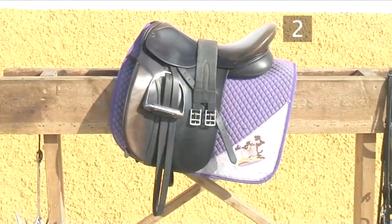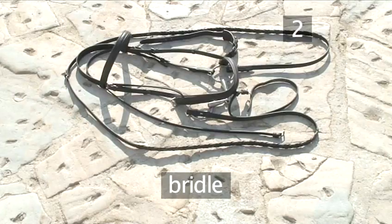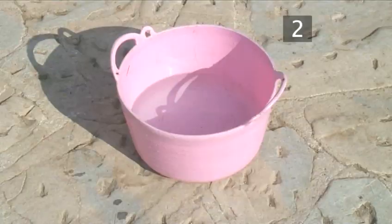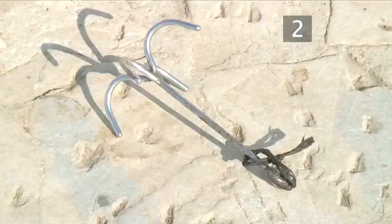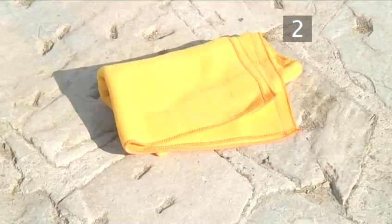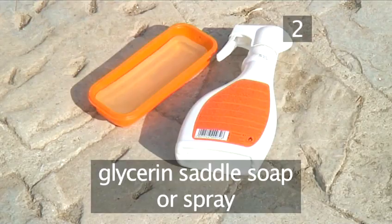Step 2: The equipment you will need is a saddle, a bridle, two sponges, a bucket of warm water, a bridle hook (optional), a saddle horse (also optional), a clean cloth, glycerin saddle soap or spray, and a hard brush.